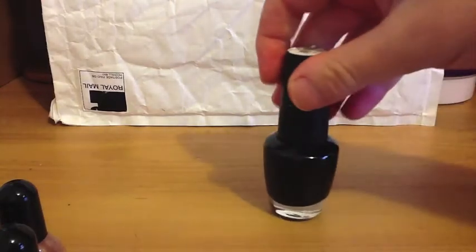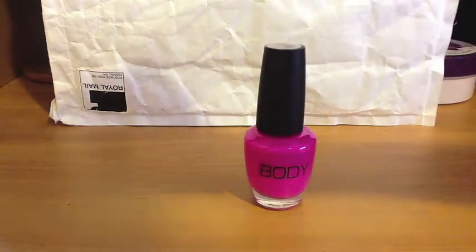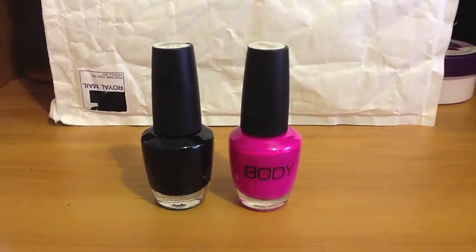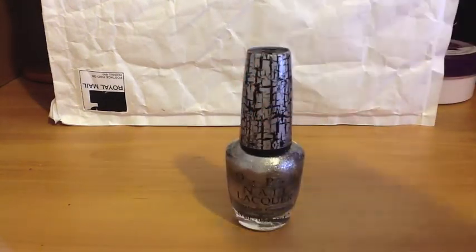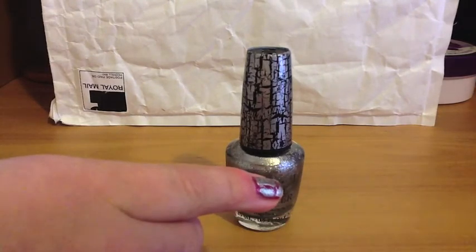We also got this black from The Body Shop, and another girl here got this pink — this one is called Neon Orchid. They're really nice colors; you might have seen them in previous tutorials. Finally, we got this OPI polish — Silver Shadow — and I've used it on this finger with the Violet Couture underneath.